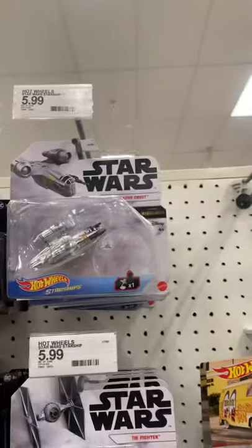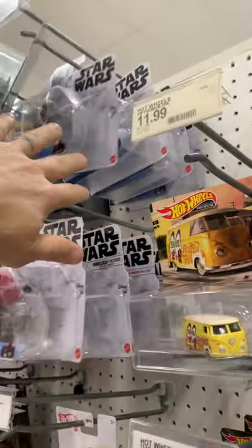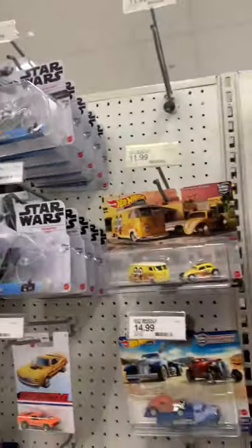There's some of the Star Wars — got the Razor Crest. What else they got back there? Anything new — the Millennium Falcon.